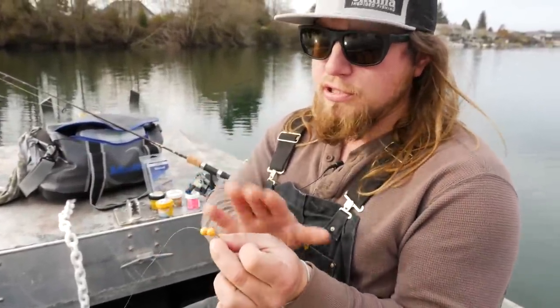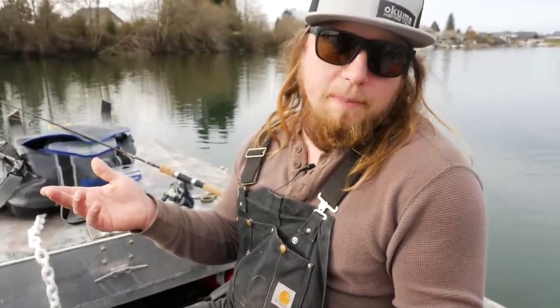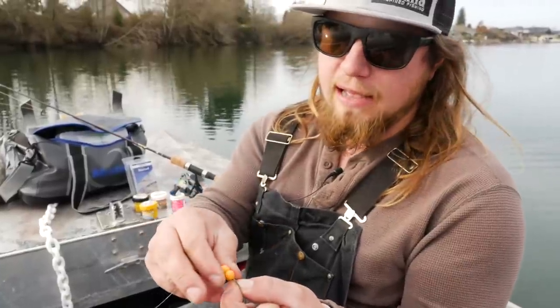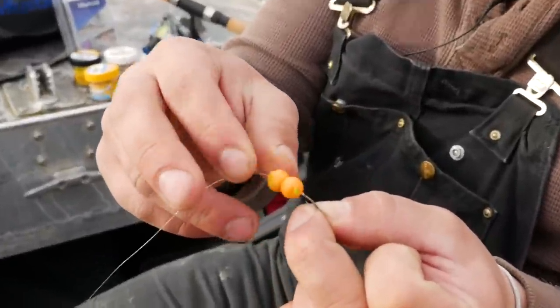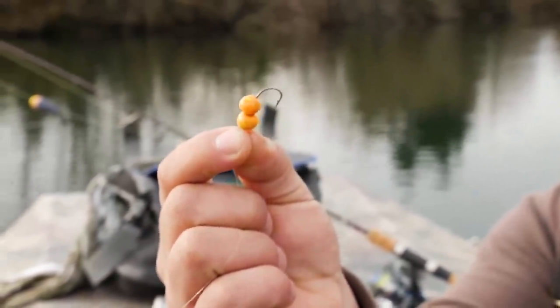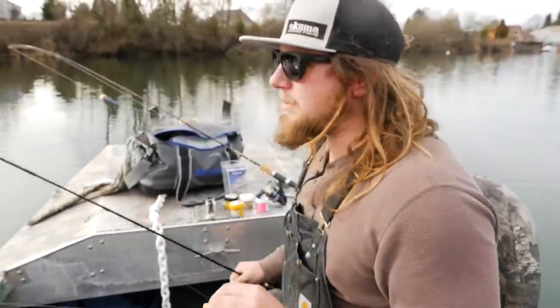I run my hook right through the middle of both eggs. It's not imperative you get both fully on the hook since they're stuck together, but threading them both ensures that when you cast hard the second egg won't fly off. Two eggs is normally just as buoyant as you want. You can use three if they want a bigger meal or you want more scent. I usually slide the top one right over the eye of the hook so the shank and point are still fully exposed for a good hook set.